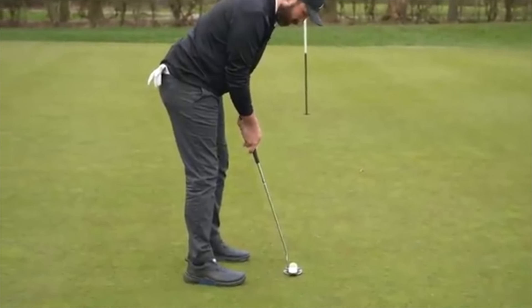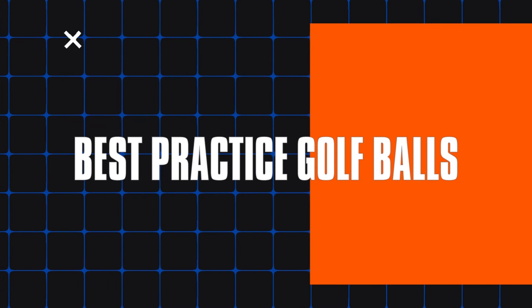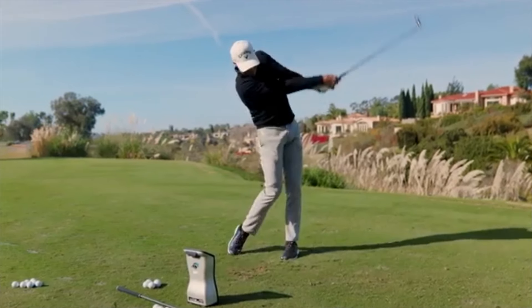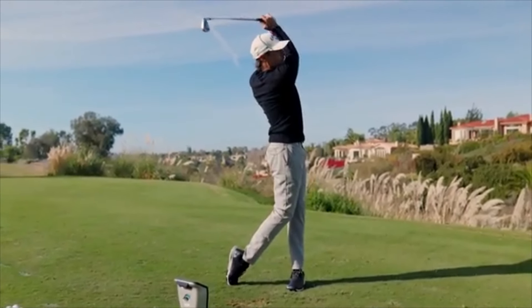Today, we're talking golf balls, specifically the best practice golf balls that can take your game to the next level. So if you're ready to lower your scores and impress your buddies, stick around.